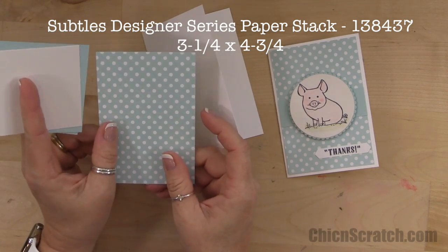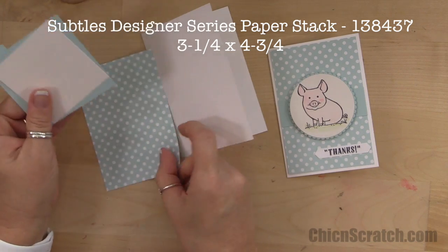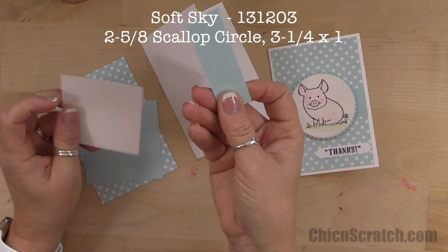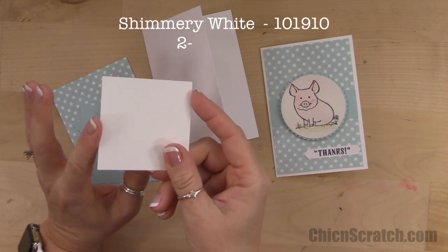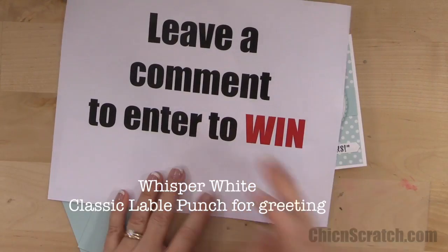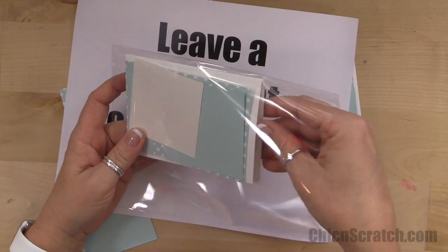This is Soft Sky, one of my most favorite colors — I tend to use it when I get new product. It measures three and a quarter by four and three quarters. We've got Soft Sky again at three by three for our scallop circle, one by three and a quarter for our little piece, and then Shimmery White for our little piggy so we can color him with our aqua painter. Leave a comment to enter to win the kit to make this project, which includes the little envelope.